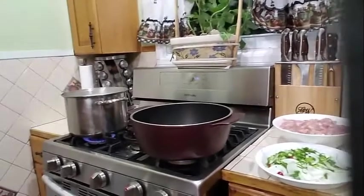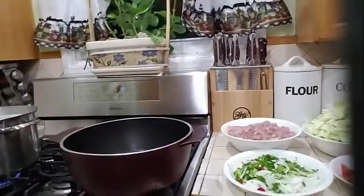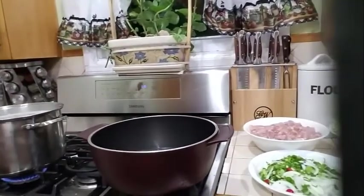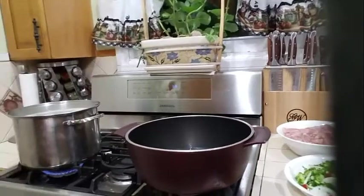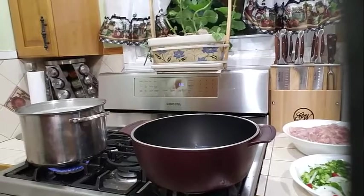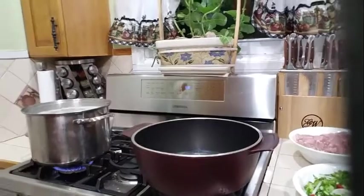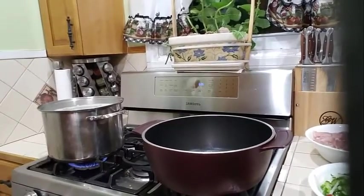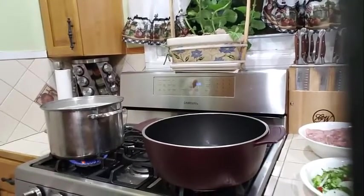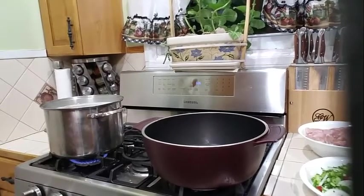Into my pot over here, I have my oil. So we are making some fried cabbage with chicken. The first thing we are going to do is start with our chicken. I have some olive oil that's heating up nicely there. I am going to bring that to a nice full heat and then we will start frying our chicken.